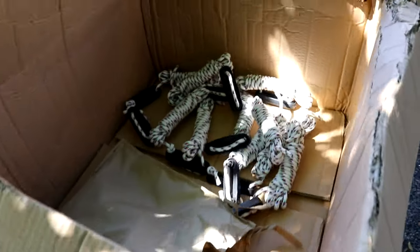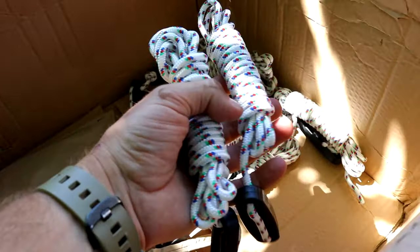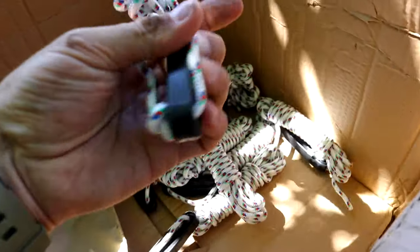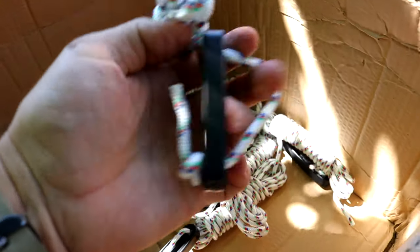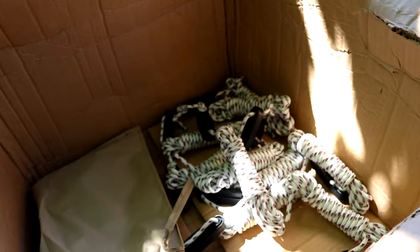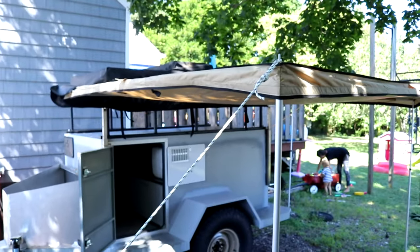One last thing — the awning came with a ton of ropes. For every pole and every one of those tabs it came with a rope, and it has a plastic tension adjuster. I also have a bag full of stakes, so everything you need is included.